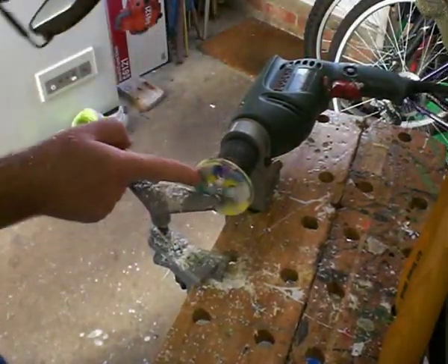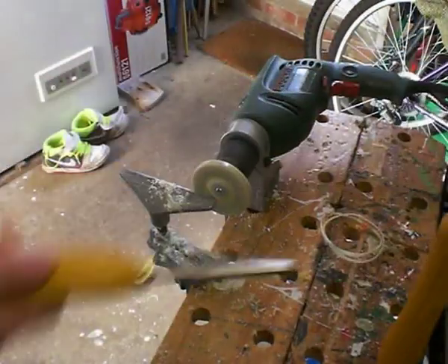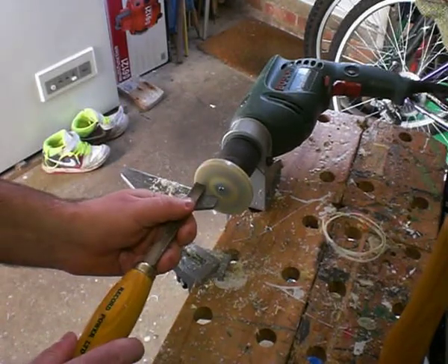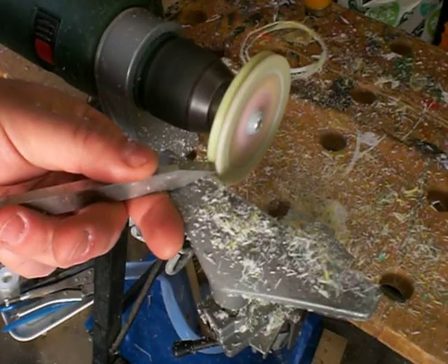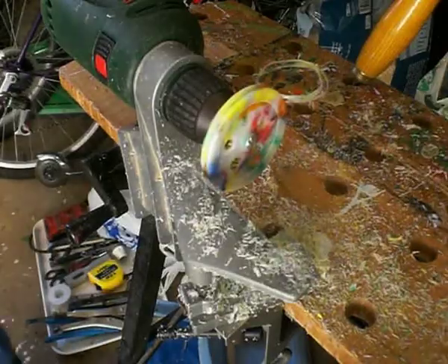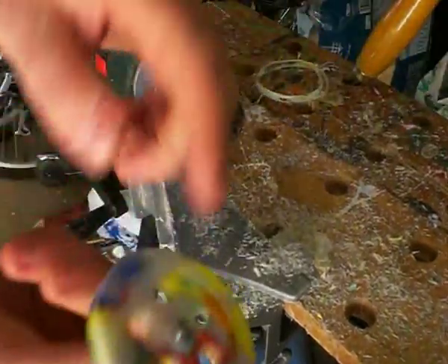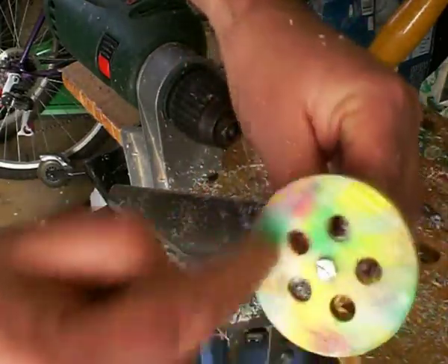I'm just going to work on the face here. Now I need to take the workpiece out and reverse that bolt so I can work on the other side. I've put it through the other way so that having worked on that side, I can now work on this side of the pulley.